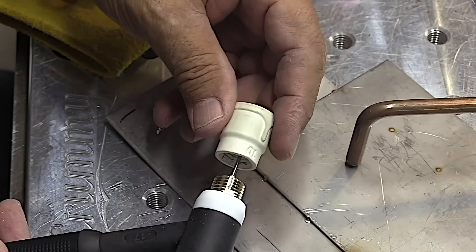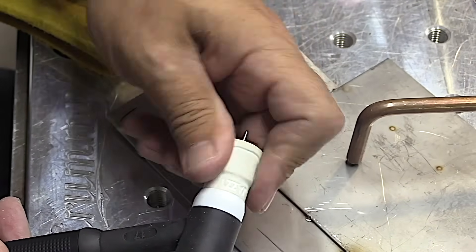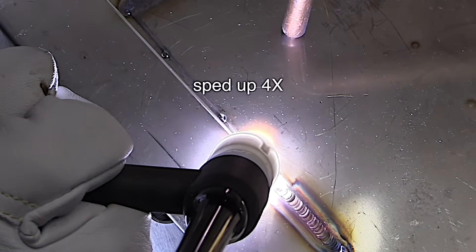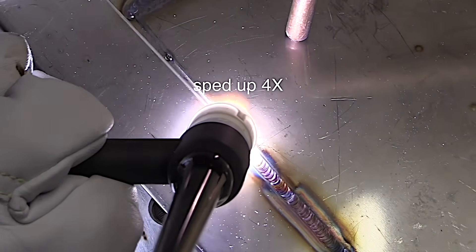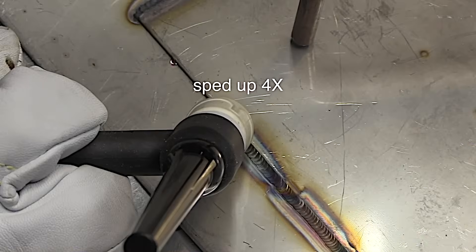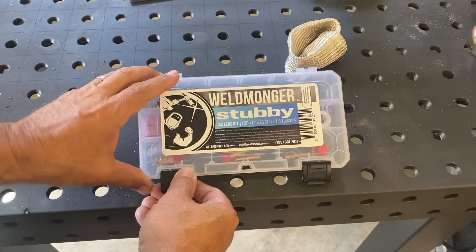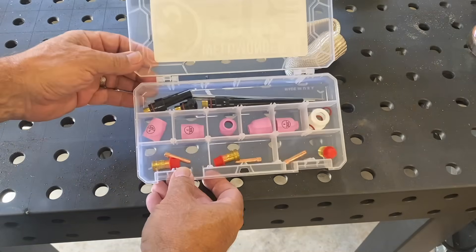Now if I take it a step further and put on the Jazzy tin with the secondary diffusers, same flow rate, same stick out, I get even better results. That's why I don't typically use standard collet bodies for stainless steel. If you have a 17 style torch and you're still using standard collet bodies and not getting the results you want, the very first upgrade I'd recommend is our Weldmonger stubby gas lens kit.